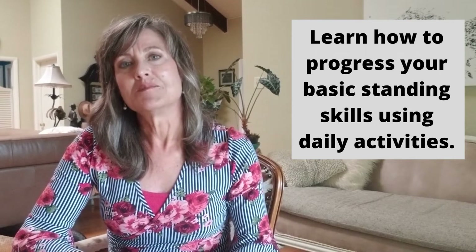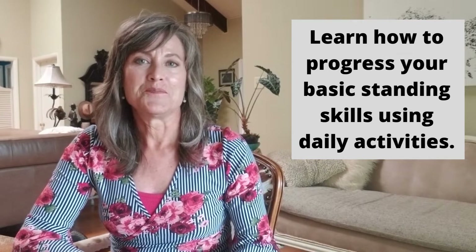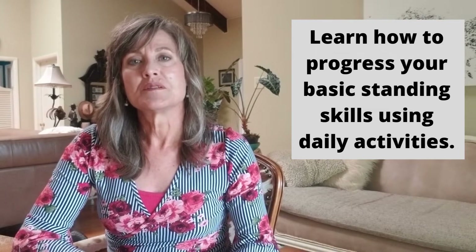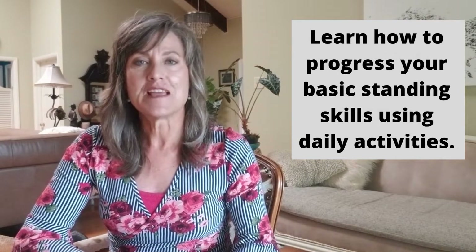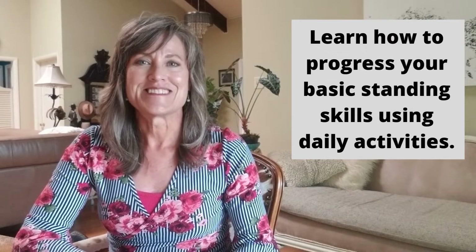If you spend most of your time in a wheelchair or in a chair, then this video is for you. I'm going to show you how you can progress your basic standing skills through the use of day-to-day activities. So let's get started.